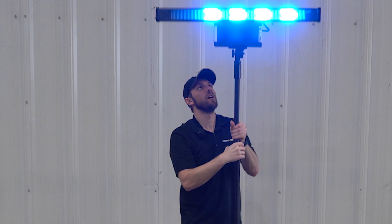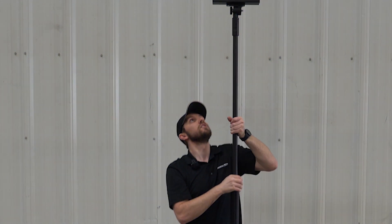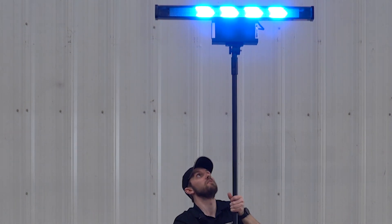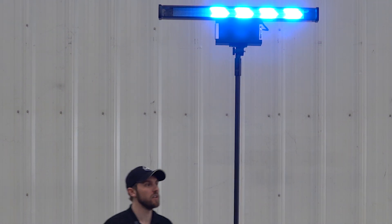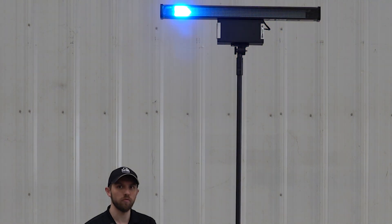We can elevate this up so it can be very visible. On this we've got up to about three and a half hours of runtime depending on the battery platform.